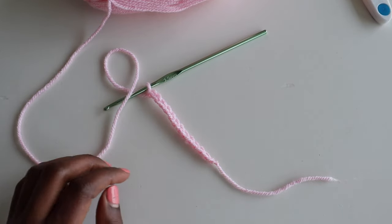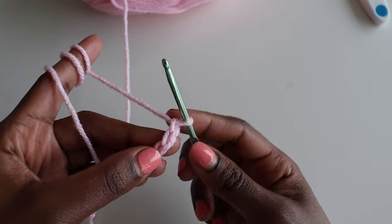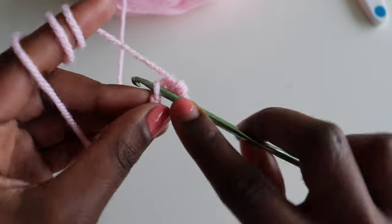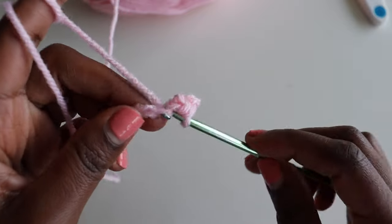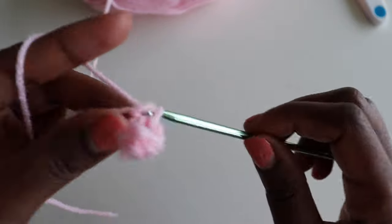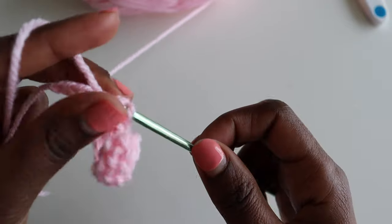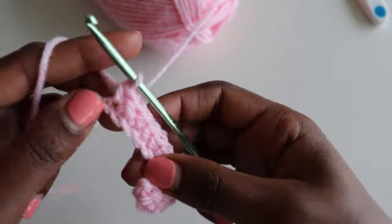We are going to be using single crochets for this pattern, only in the back loop. Skip that very first stitch, go into the next stitch and make a single crochet. Insert one single crochet in every chain until you get to the beginning — you will have a total of 12 single crochets. You can make it longer if you wish; just measure yourself from the bottom of your boob to where you want it to reach at the side.